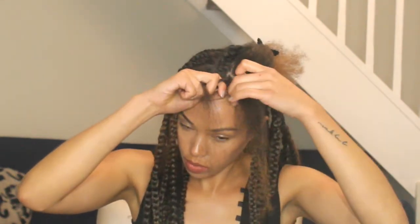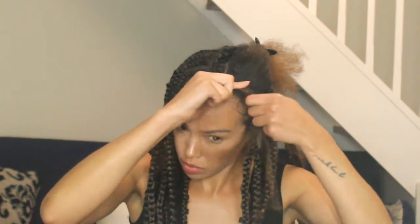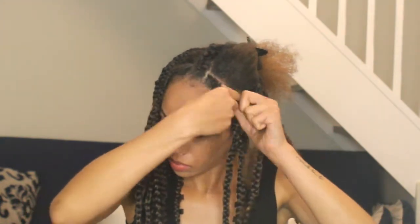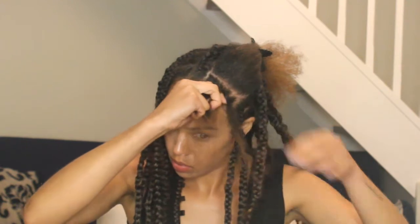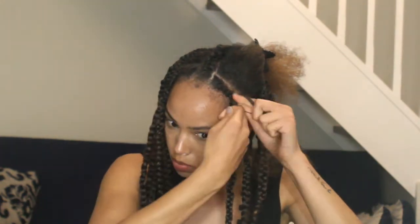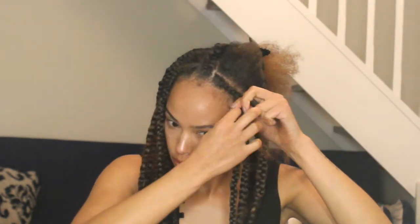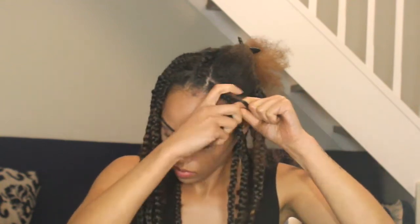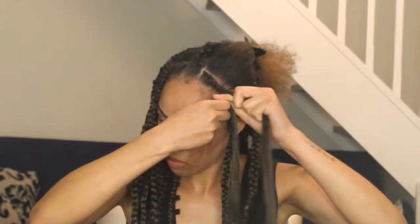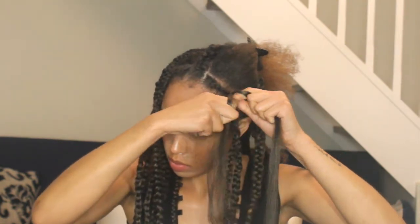I wanted to jump straight in and show you guys how I do a cornrow. It's basically the same as doing a three-strand flat braid, but you make sure that the last strand of hair is always grabbing a new piece of hair, and you're just going to fold the hair over each other. Once there's no more hair to grab, I start by connecting the fiber to my own hair — I do this by connecting two halves of the fiber to two pieces of the braid and continue with the three-strand braid.